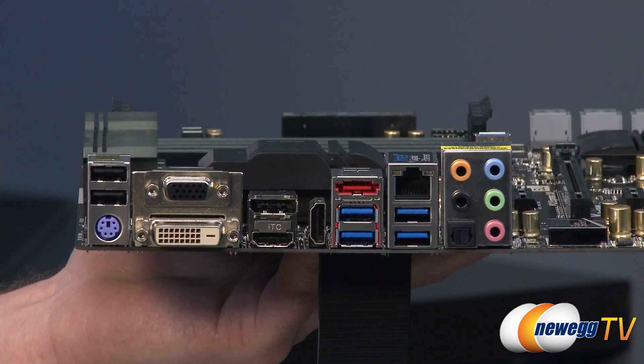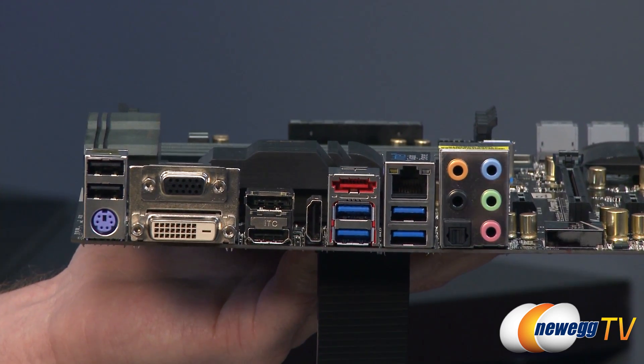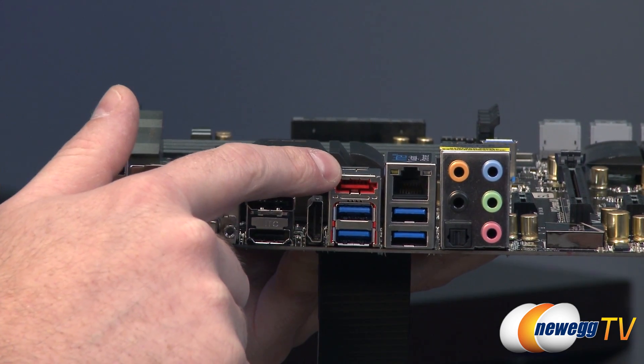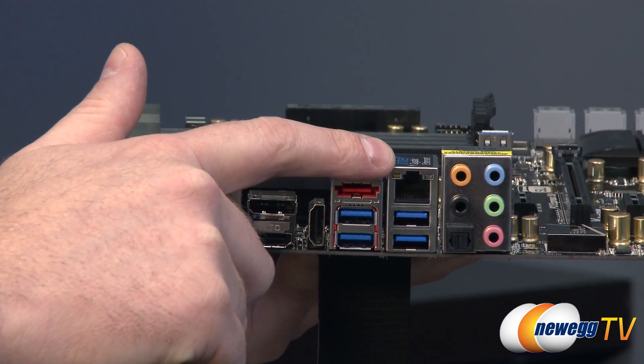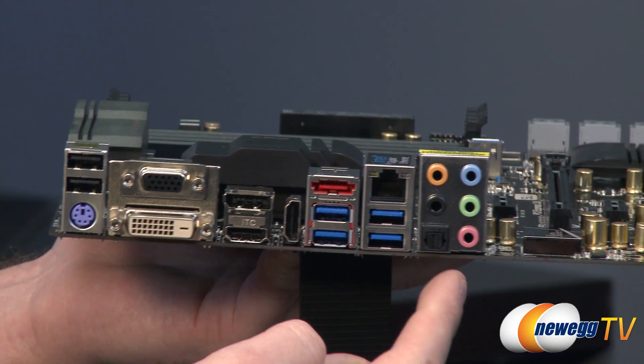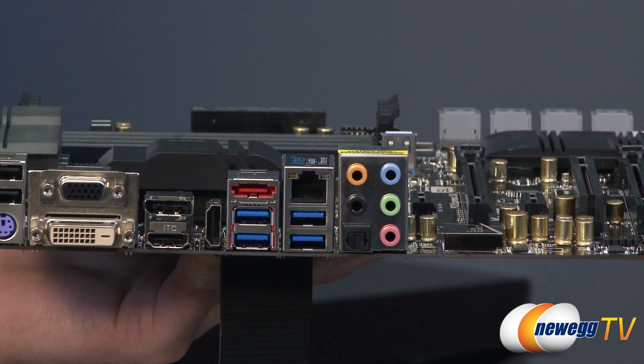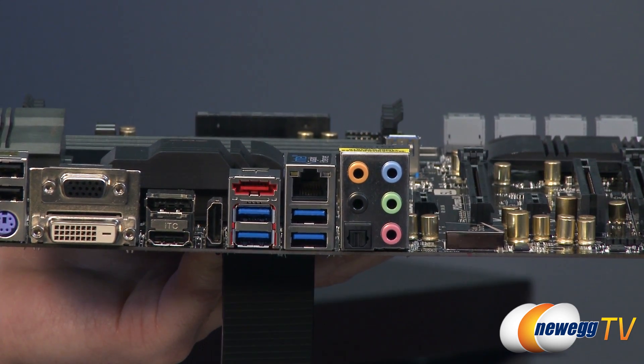You also have four more USB 3.0 ports in the back, an eSATA port, your RJ45 connector for Intel Gigabit Ethernet, and then finally you have analog as well as an optical TOS-link connection for your integrated Realtek ALC 1150 audio.